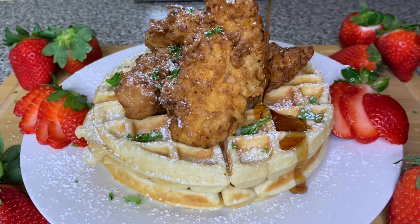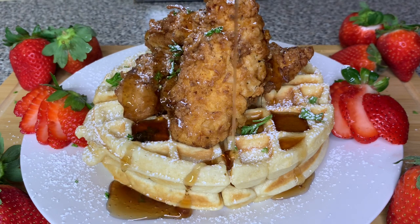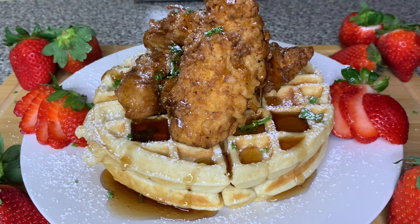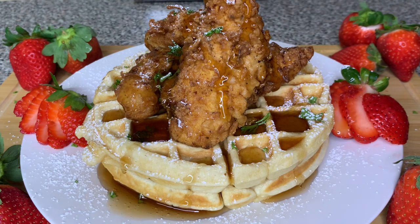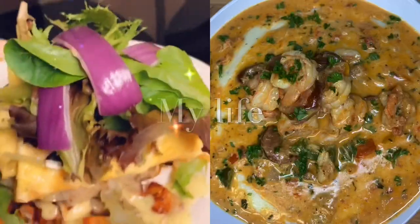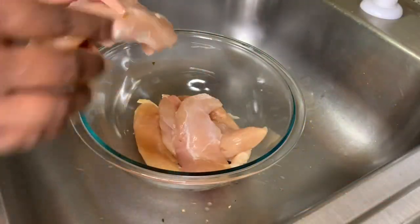Hi friend, welcome to my channel! Today I will be showing you guys how to make the best yet simplest chicken and waffle recipe. You do not want to miss this, stay tuned.